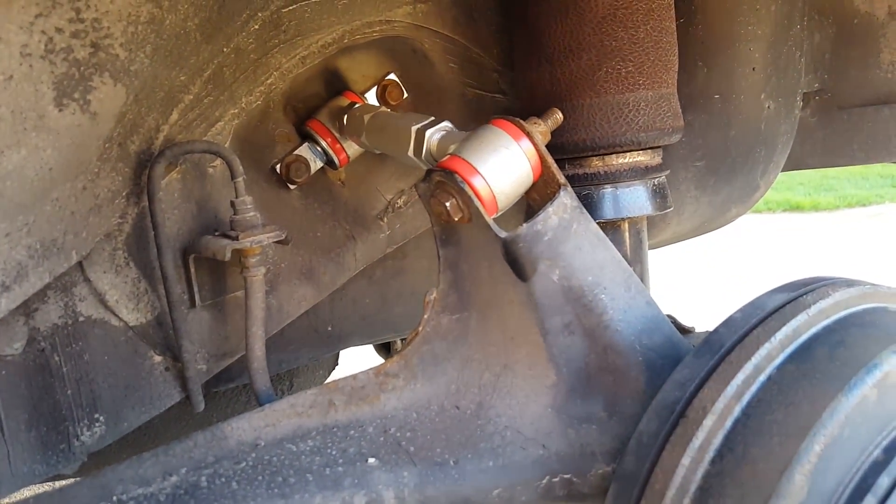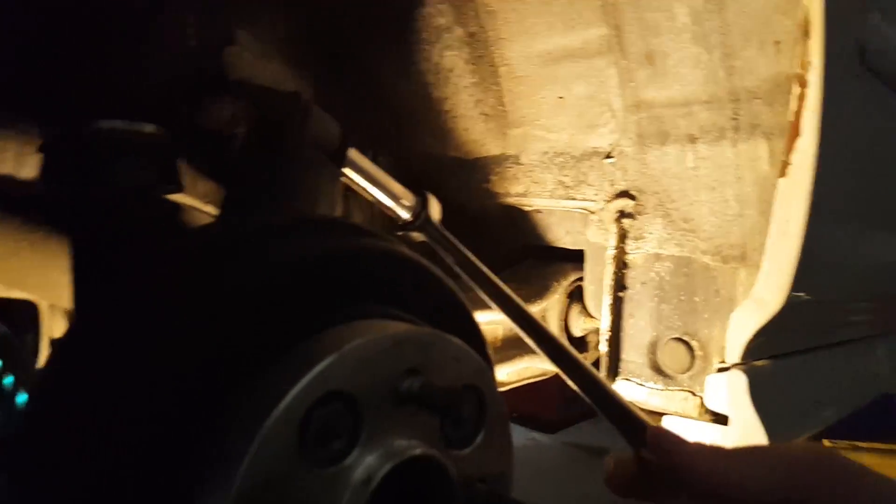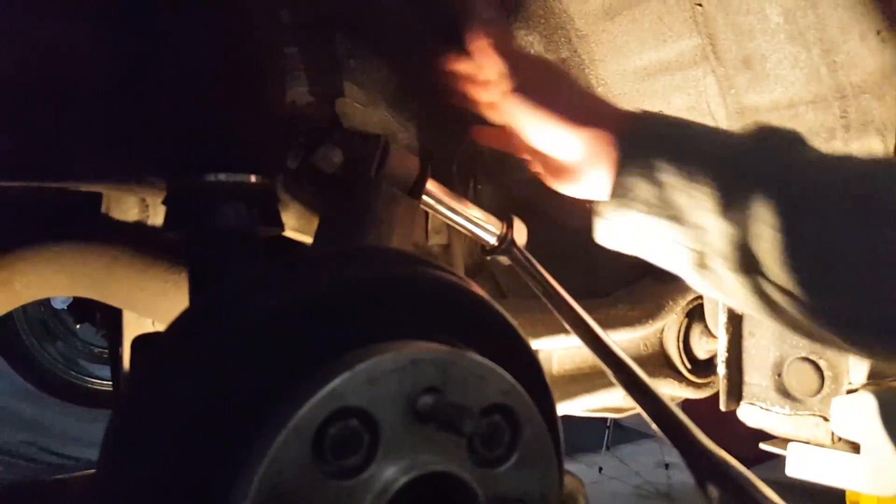I'm going to leave these loose and adjust them later. Now I'll just go ahead and torque those down. Alright guys, I'm out of time for today so I will finish up tomorrow. Okay, so it's the next day now and I have the car up on the lift. It'll be a little bit easier for me, but I'm going to go ahead and change out this side now.